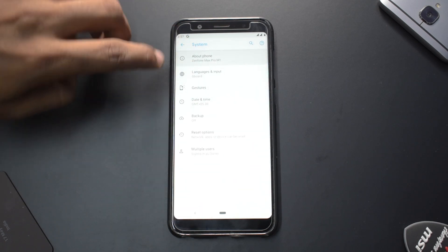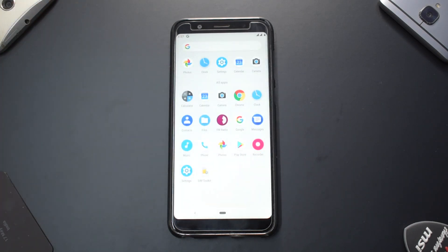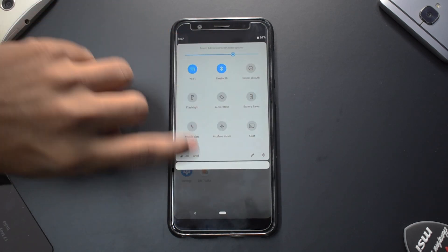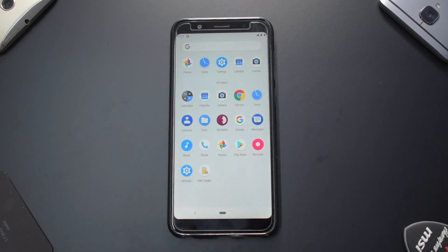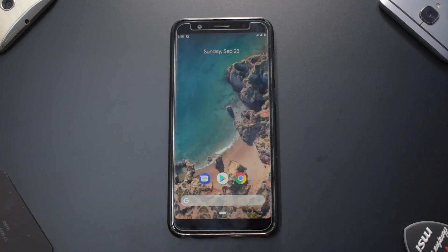It's similar to Pixel Experience with all stock features: Digital Wellbeing, gestures, date and time. Under About Phone, you can see this has a September security patch. From first impressions, I haven't encountered any force closures yet. This looks like a very promising ROM — I'd love to use it as a daily driver for a couple of days and review it. With all the Google apps pre-included including GCam, this is very ready-to-use daily driver material.